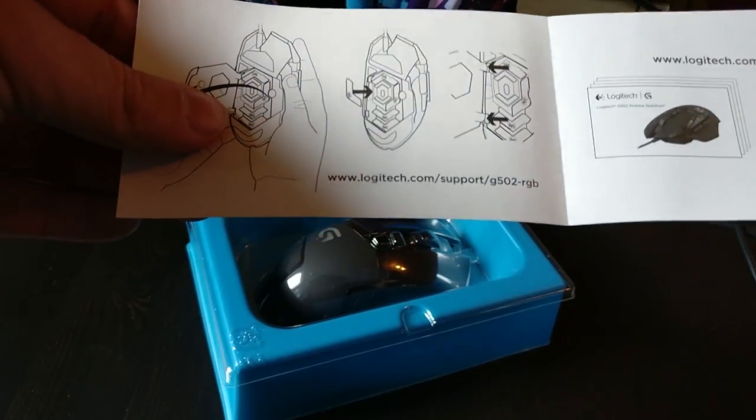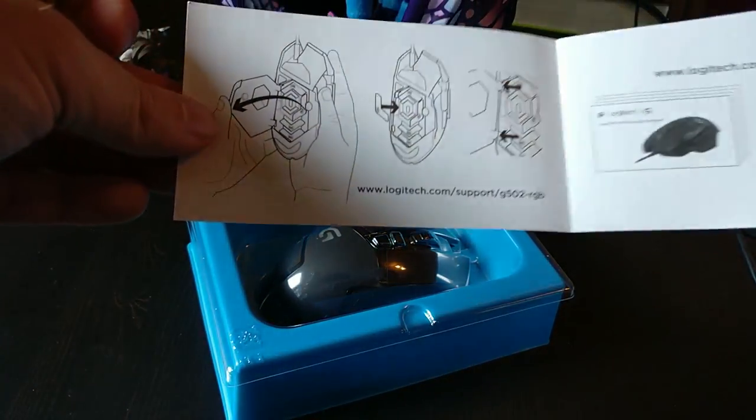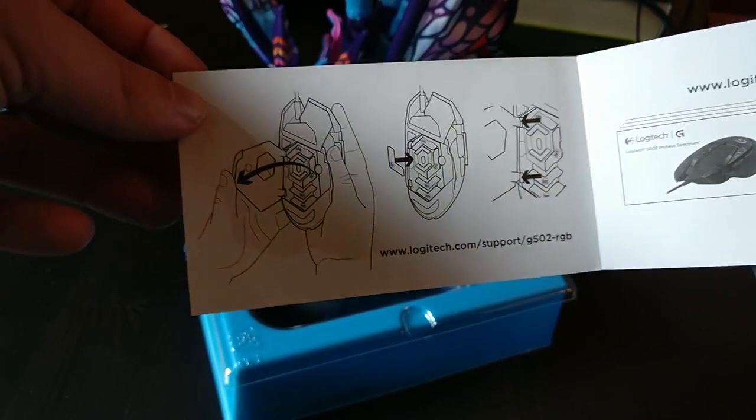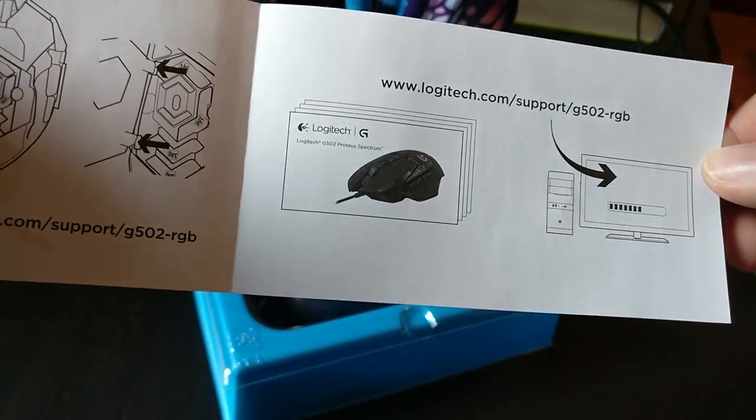So there's a quick setup guide, and it also tells you how to put in the weights. By the way, there are up to five weights you can put inside this mouse to make it heavier or lighter to your preference.